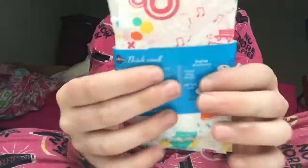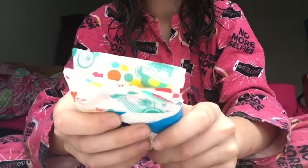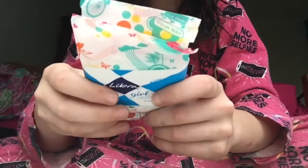Firstly, I'm going to read the back of the little slip that they put the pads in. It says: 'Think small. Libra Girl regular pads are specially designed to fit smaller bodies. They are a smaller pad with a highly absorbent core and body fit shape technology, so you can feel comfortable and confident during your period.'